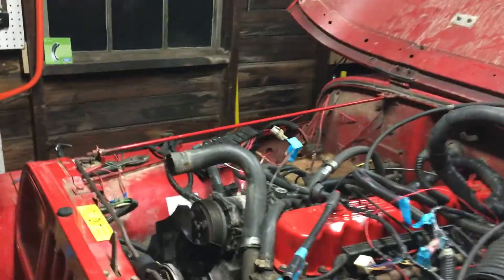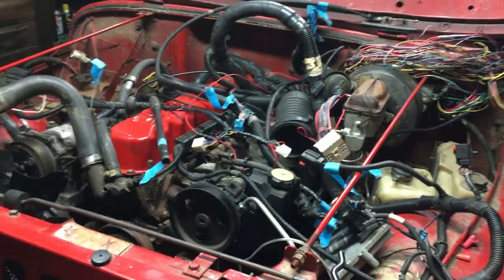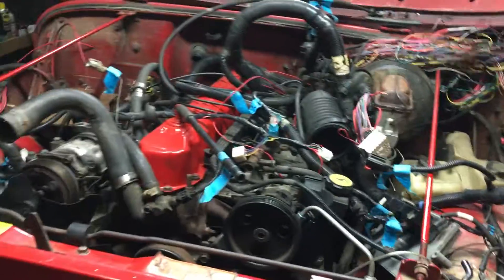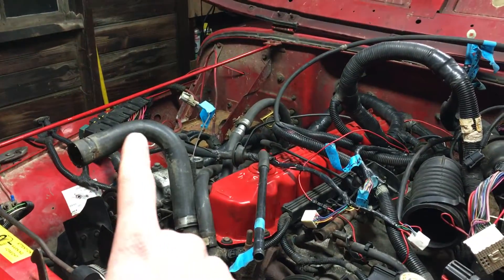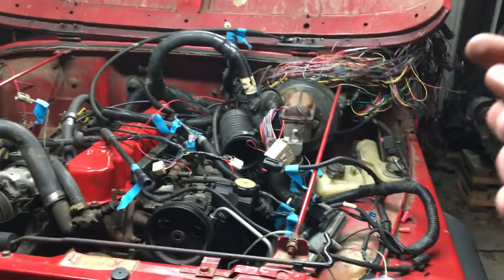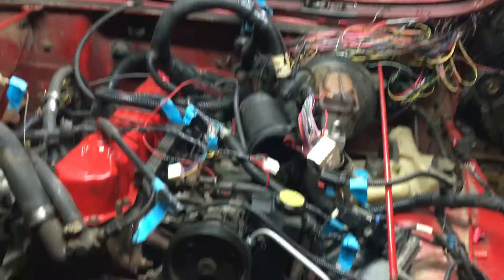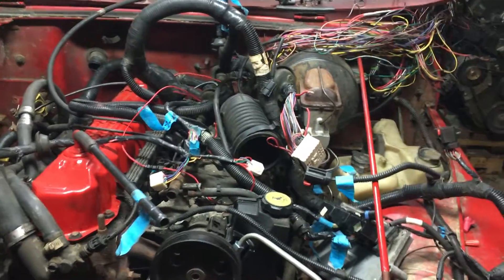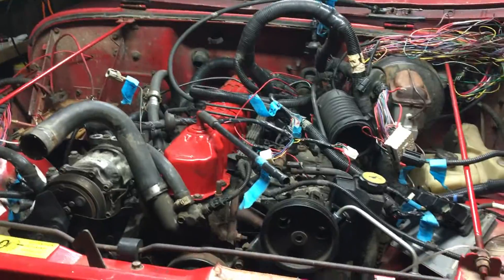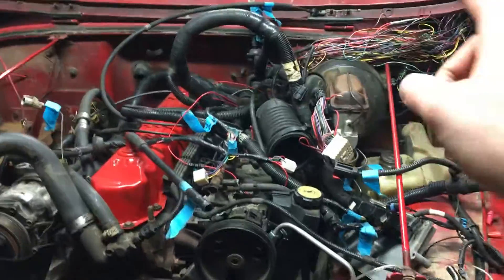When you're doing this swap, you're really boiling down to four wires you need in order to get things to run. The first wire is power coming out of the PDC going into the ignition switch — power from the battery goes into the ignition switch, which then sends power to the starter. The second wire comes from the ignition switch back to the PDC, and that's your start wire — it's only carrying 12 volts when the key is in the start position, when you're cranking over.